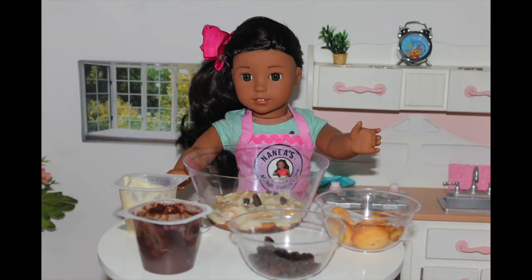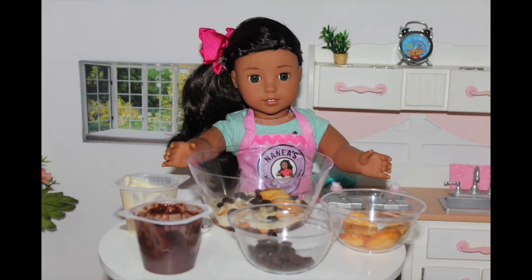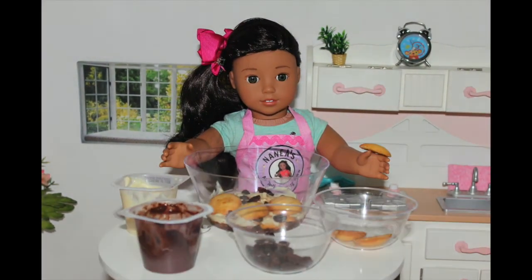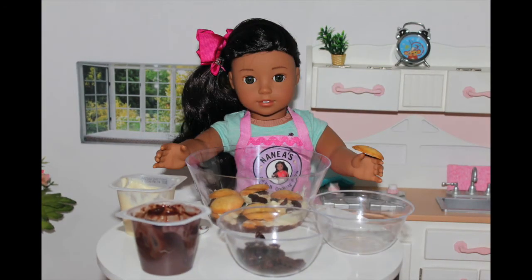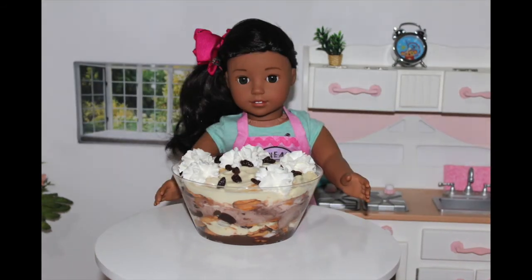Then, you want to add one more layer of vanilla wafers on top of the raisins. Keep doing that all the way until you reach the top. I'm going to fast forward to show you guys what the finished product looks like.